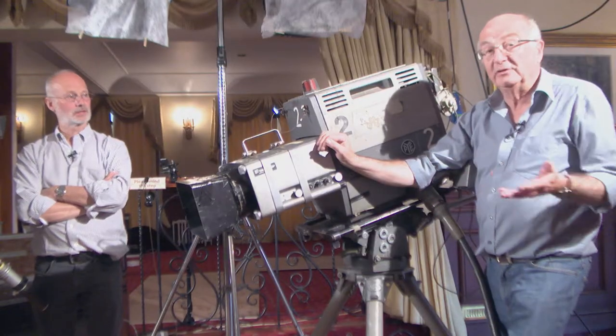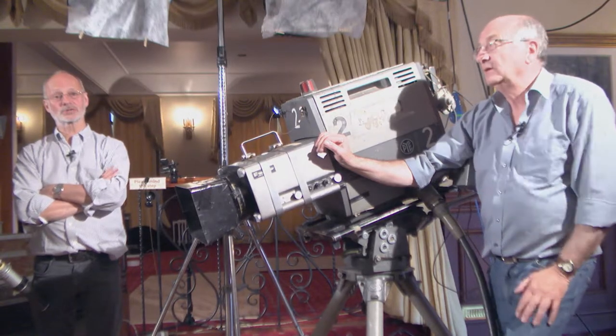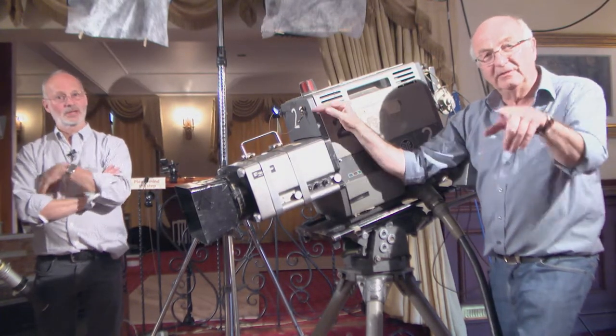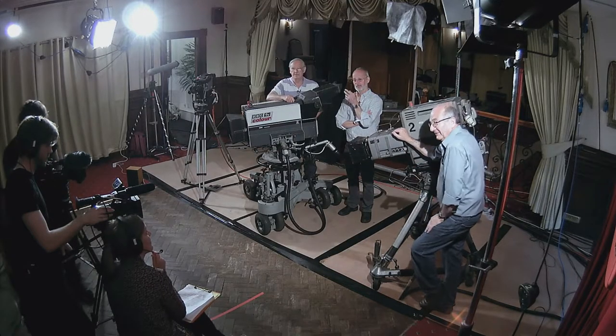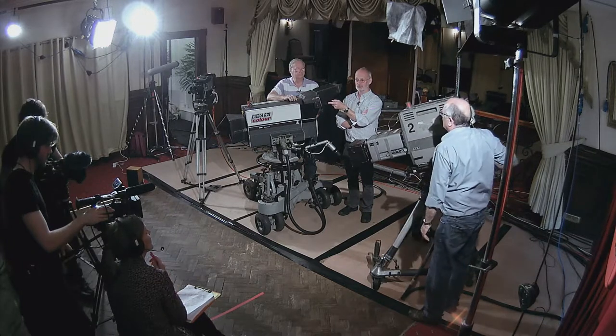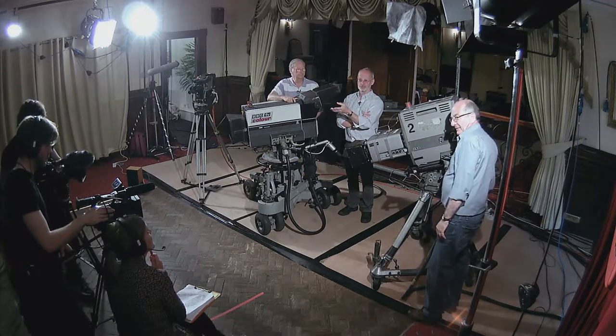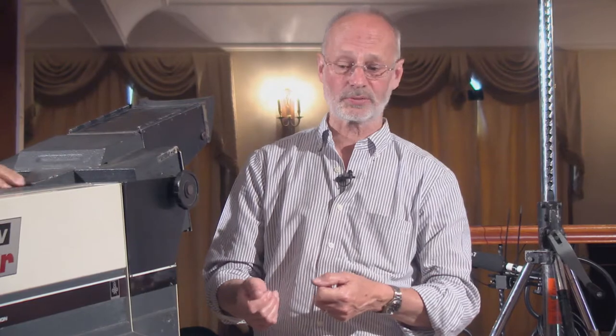These were a lot more reliable than the black and white stuff before - it's a progression, each generation's better. The little cameras you've got there are better than these. The difference is if something like that breaks you've had it, because nobody knows how to fix it - it's not user-friendly, you can't mend bits. But with these, you could take them to bits, take boards out, substitute other boards. When they did go wrong there was a better chance you'd get them going again.